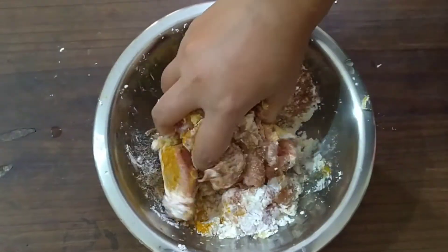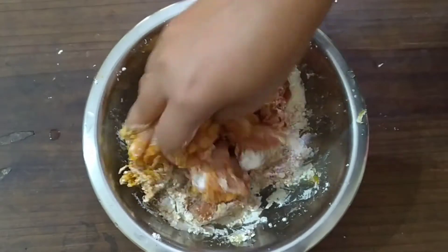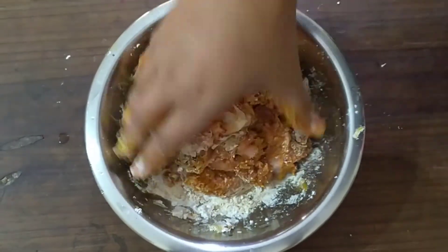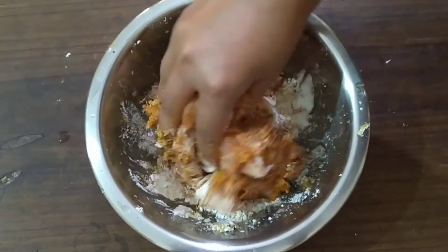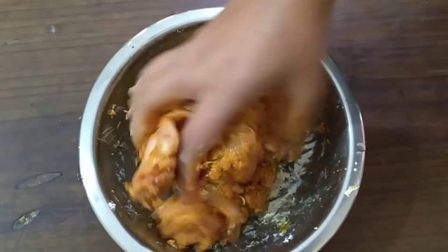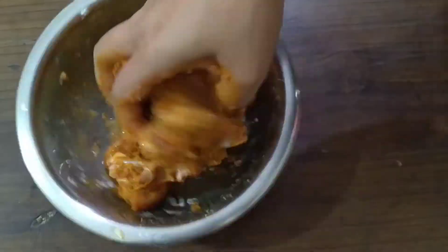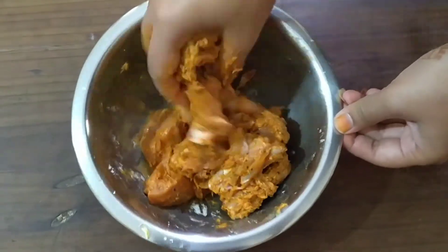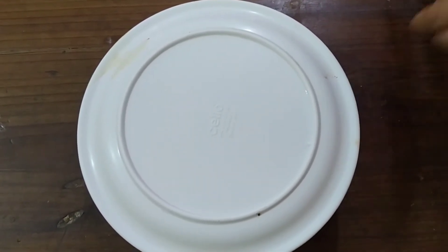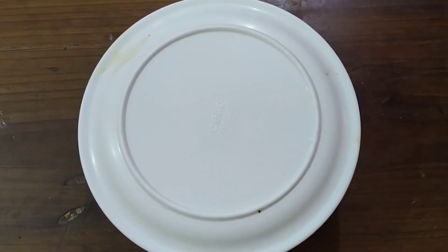Be careful that the spices mix well with the chicken. If you want, you can use red food coloring, but I don't like food coloring so I have not added it — you can add it and it will look like restaurant style. My chicken is a little dry, so I have added a little water. Just add a little water and mix it well. Now I will cover the marinated chicken and leave it for 2 hours. If you want, you can keep it for 1 hour.